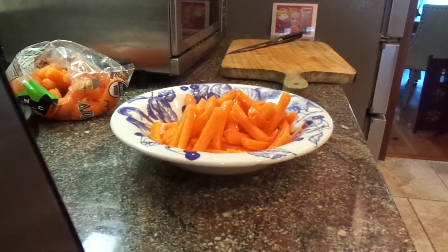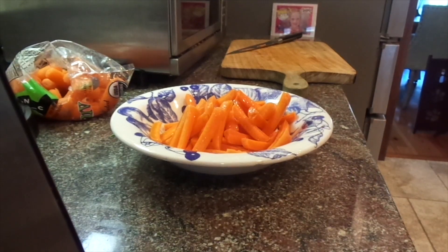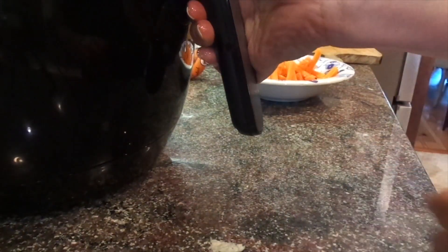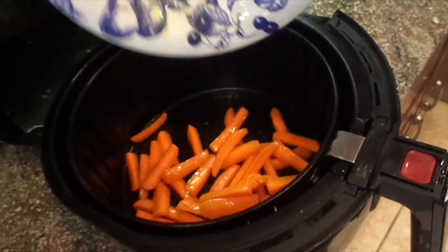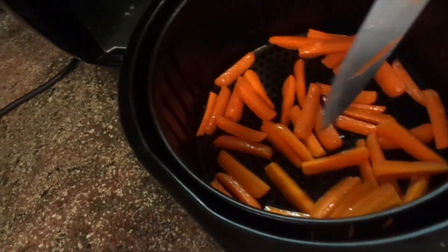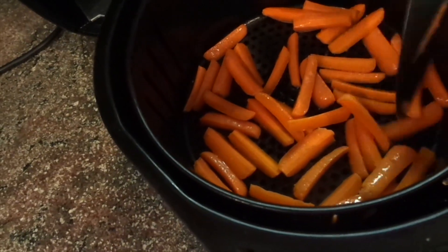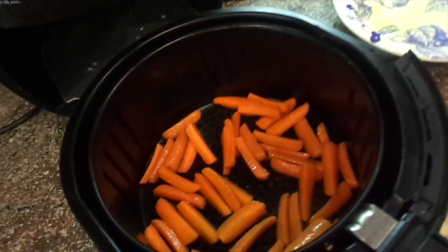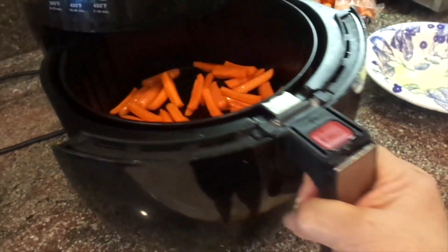I have my air fryer heating up. I'm going to open up my air fryer — it's actually pretty warm in there. I'm going to put my baby carrots in there, and it actually sizzled a little bit when I put them in, because it's already hot. I'm going to try to do a single layer, just kind of spreading them out, and now I'm going to stick it back in.